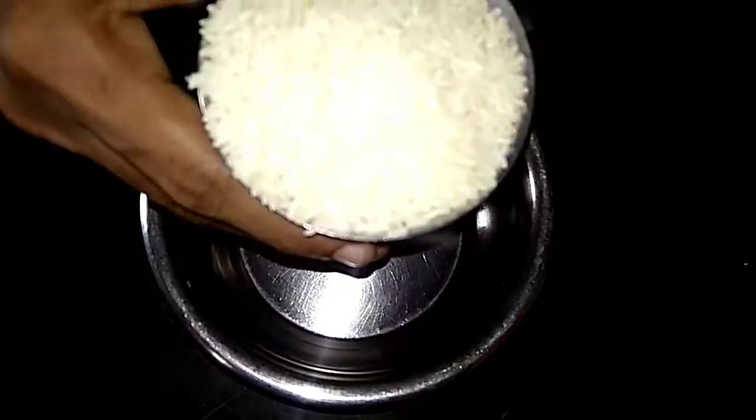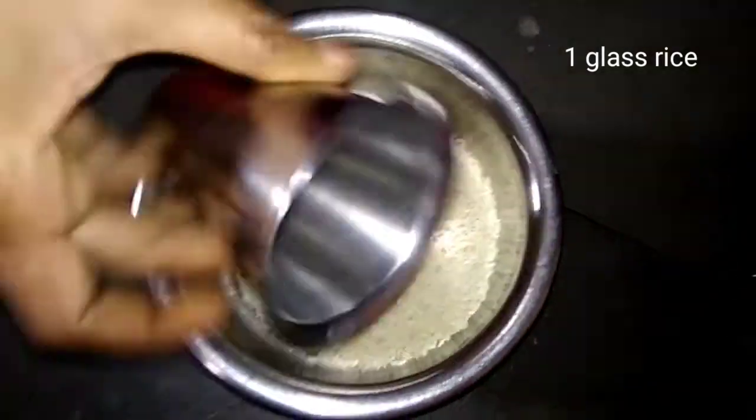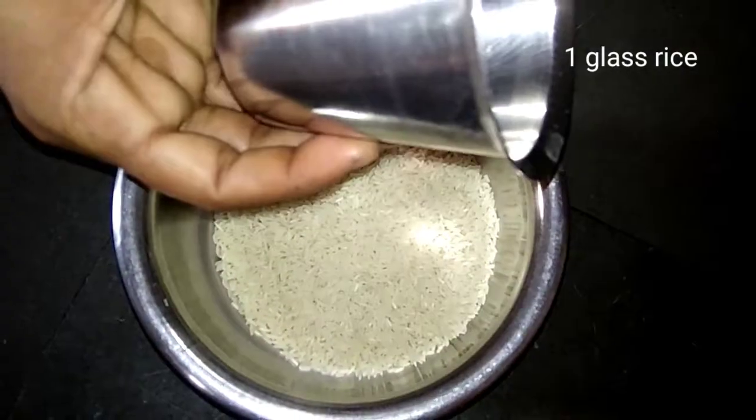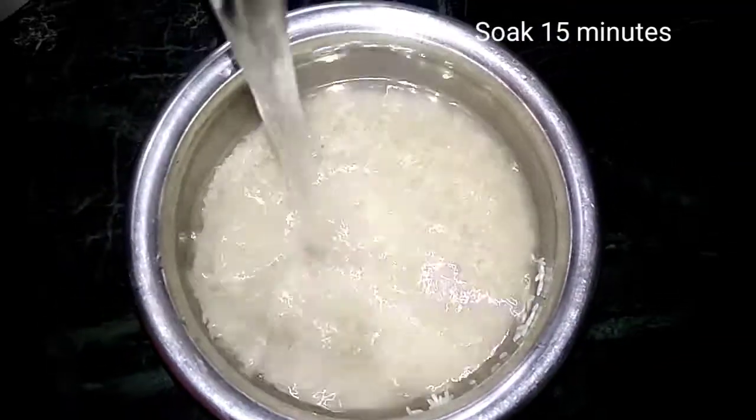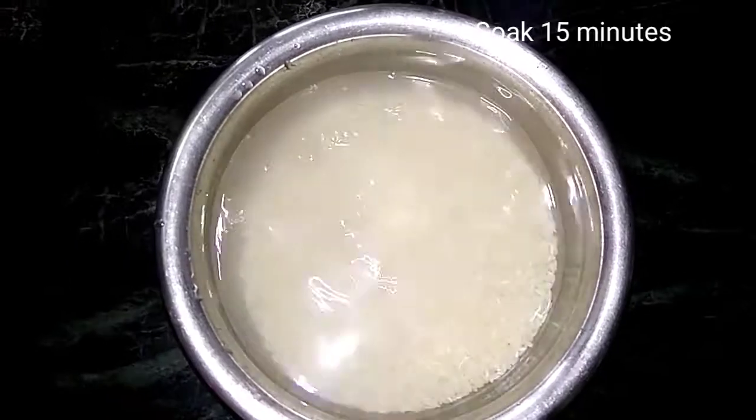I am going to put one glass of rice and add 2 times water. After that, I am going to put it on the stove.